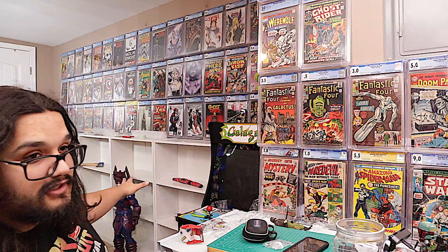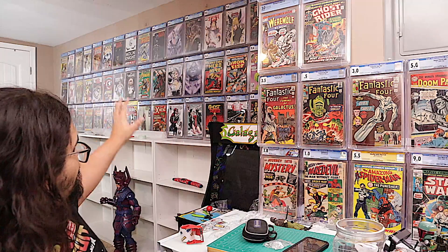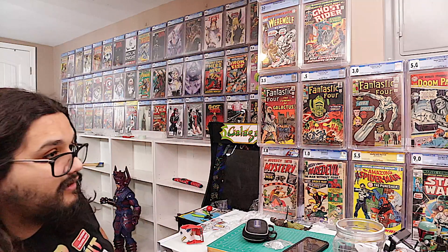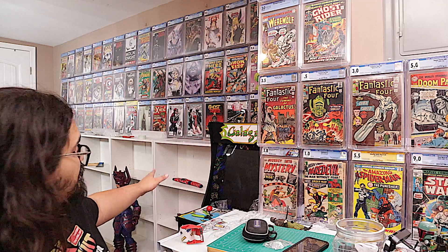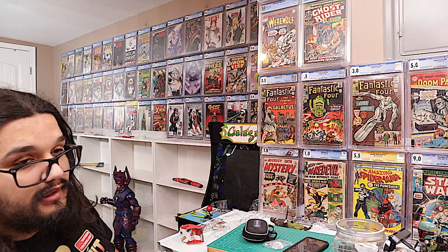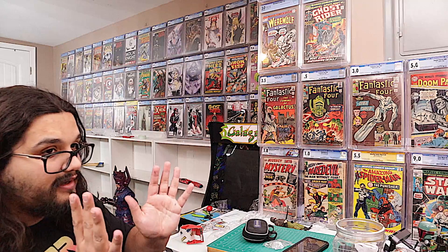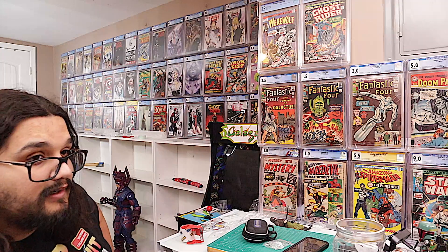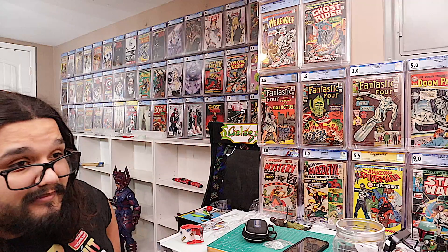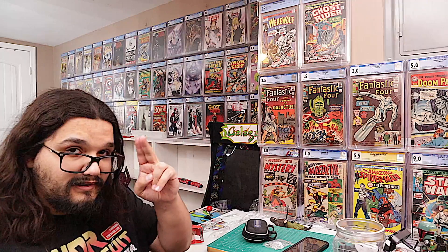I'm very happy with how this looks. I can't wait to get a bunch of action figures — that's going to maybe shift around some comics too. I might even put some more slabs on the shelves, more perfectly paired up with certain action figures. I love doing that — it's a fun way to decorate. I'd love to know what you all think of the new setup and the new comic wall. That's going to be it for today — thank you all so much for watching and I'll see you next time.